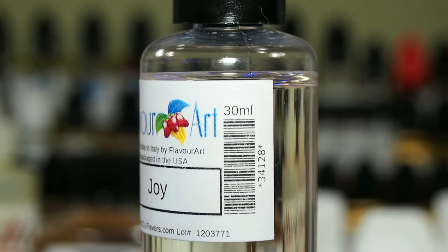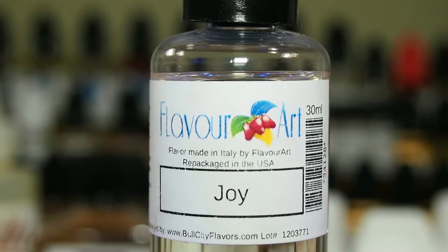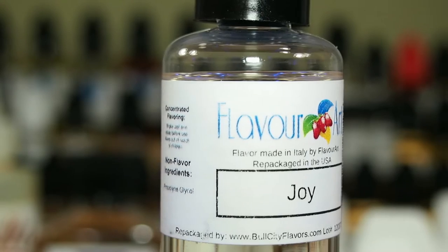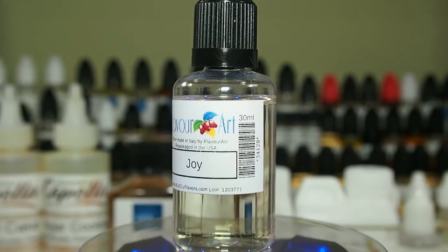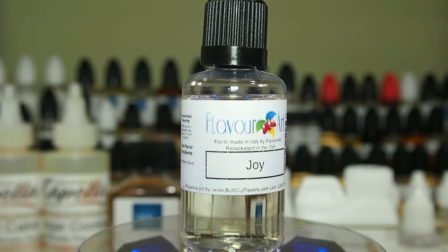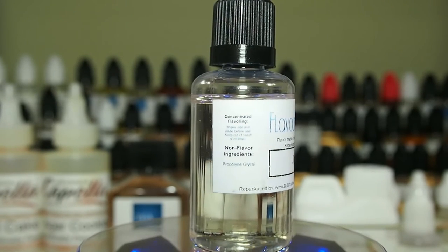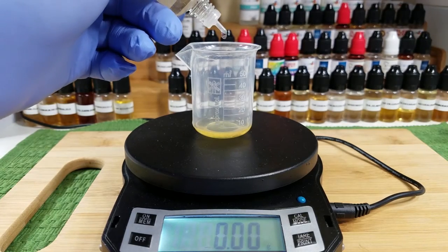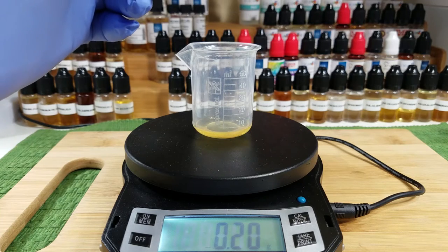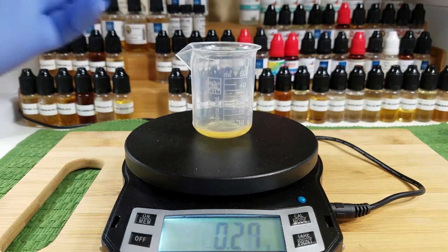The next ingredient up is Flavor Art Joy. I'm using it in this recipe because it pairs very well with funnel cakes. In itself, it's like its own funnel cake slash yeasty, sugary, doughy treat additive. With Flavor Art Joy, you only want to use a very tiny bit — a little goes a long way. I'm using it just to help with that confectionery sugar note and that doughy, yeasty funnel cake quality. It's one of those flavors that's a little bit temperamental, so only use a little bit. In this recipe, it's going in at 0.75%.